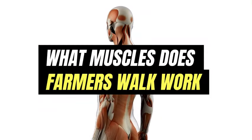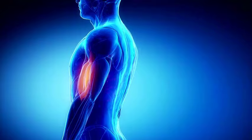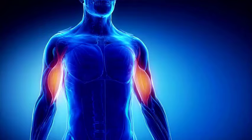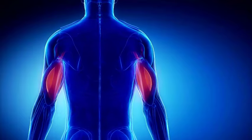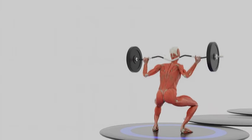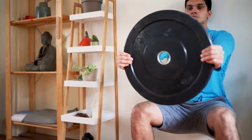Question 7: What muscles do farmer's walks work? The farmer's walk is a full-body workout that affects almost all muscles, though some benefit more than others. When you pick up the weights in both hands, the upper body muscles are heavily engaged — your shoulders, traps, and upper back all work to stabilize the weights. Your forearm muscles, particularly your grip, are intensely activated throughout the exercise, contributing to improved grip strength and endurance.